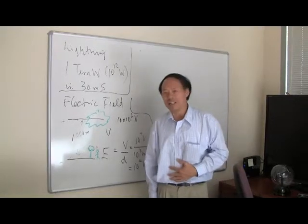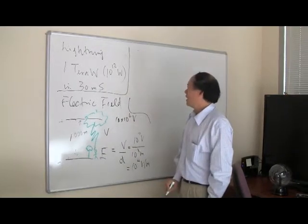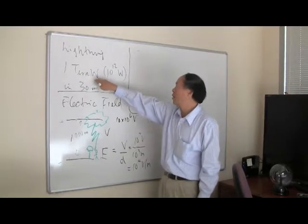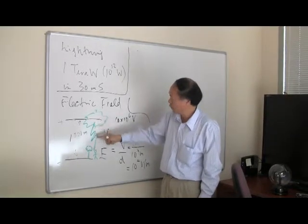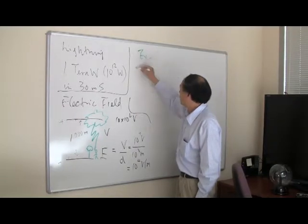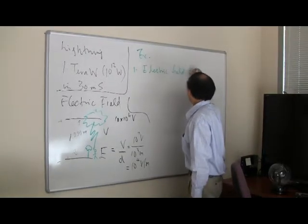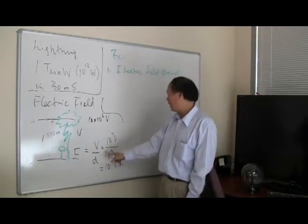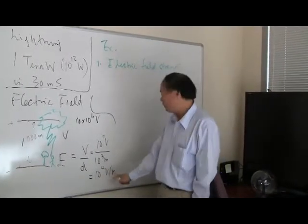Now let's do an exercise to calculate what happens during a lightning strike. Given that a lightning strike conveys a power of 1 terawatt — 10 to the 12 watts — in 30 milliseconds, and the current flows through a distance of about 1,000 meters. First, what is the electric field strength? The answer: E equals V divided by D equals 10 to the 7 volts divided by 10 to the 3 meters, which is about 10,000 volt per meter.